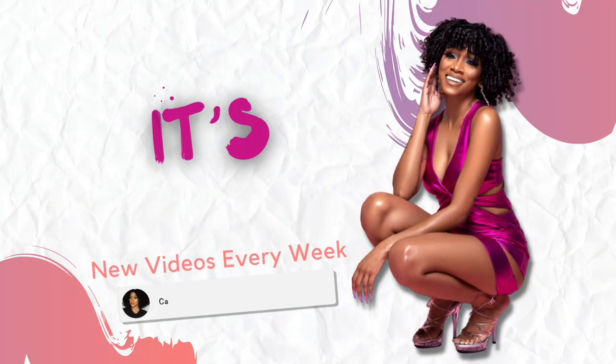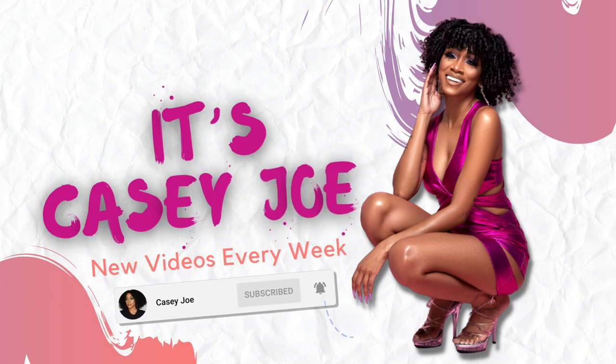I'm about to tell you some tea. Can't tell you the tea? You'll find out real soon. Hey guys, it's Casey and welcome back to my channel.